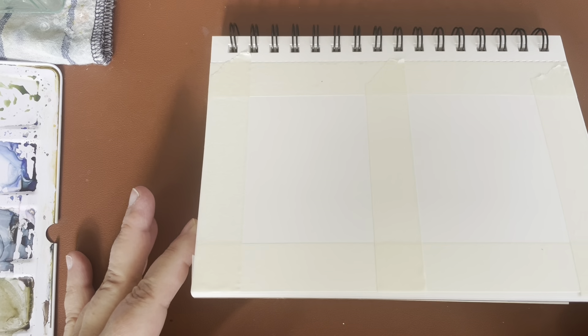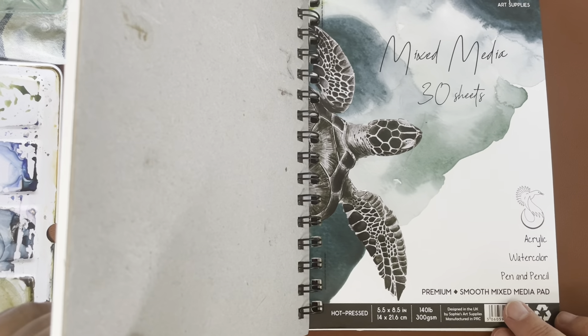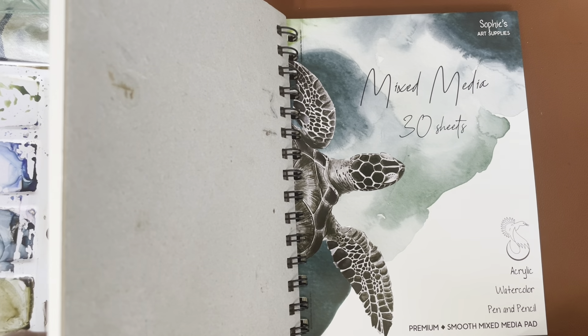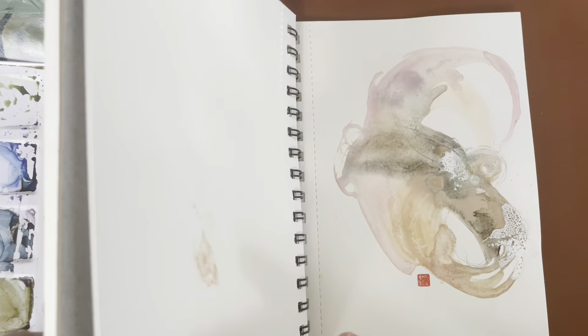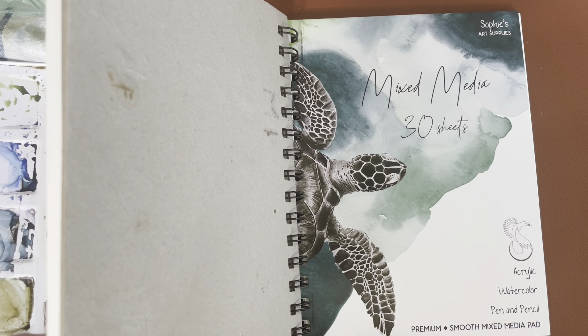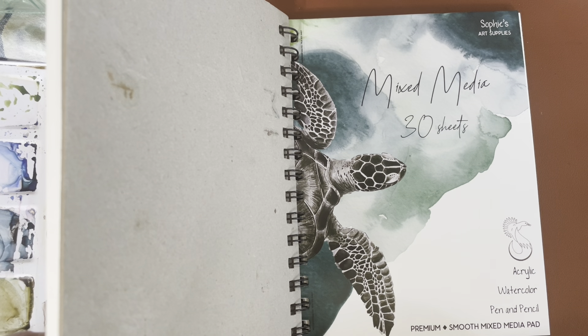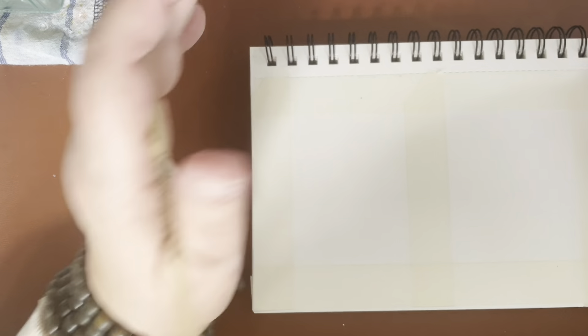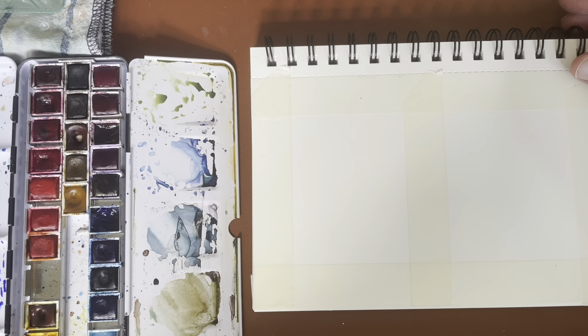I've got some paper divided into two tiny landscape sizes. This is the wonderful mixed media sketchbook by Sophie's Art Supplies that John told us about in a Zoom — really affordable, came in a three-pack. It is hot pressed, so I'm looking to see if I can find it in cold pressed too. I've got my regular squirrel mop brush and my Winsor & Newton paints.